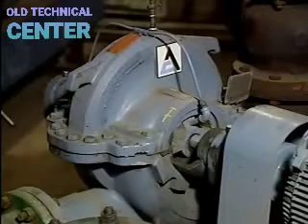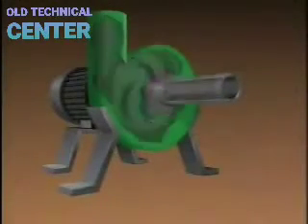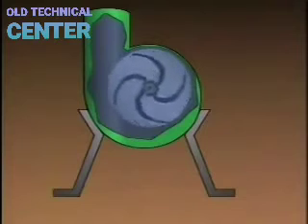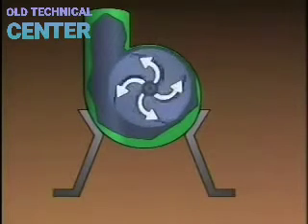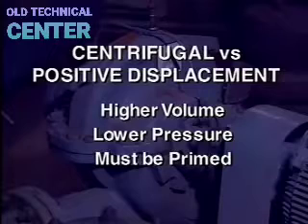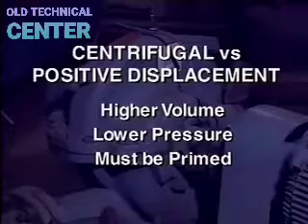Centrifugal pumps operate on a completely different principle. They use a rotating device called an impeller to move fluid by stirring it faster and faster in a circular motion, then changing the increased speed into pressure. As the impeller stirs the fluid in a rapid circular motion, centrifugal force is created — the force that tends to push an object outward from the center of rotation. Compared with positive displacement pumps, centrifugal pumps can move higher volumes of fluids, but generally cannot exert as much pressure. Also, centrifugal pumps usually must be primed.